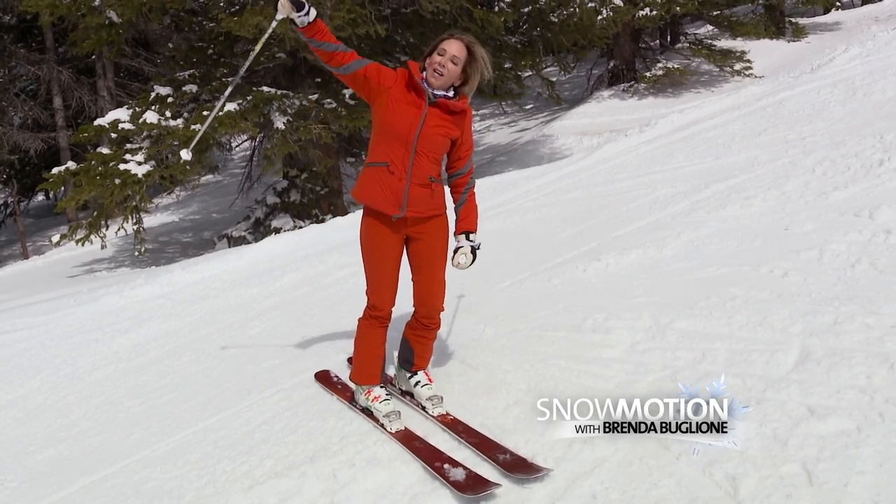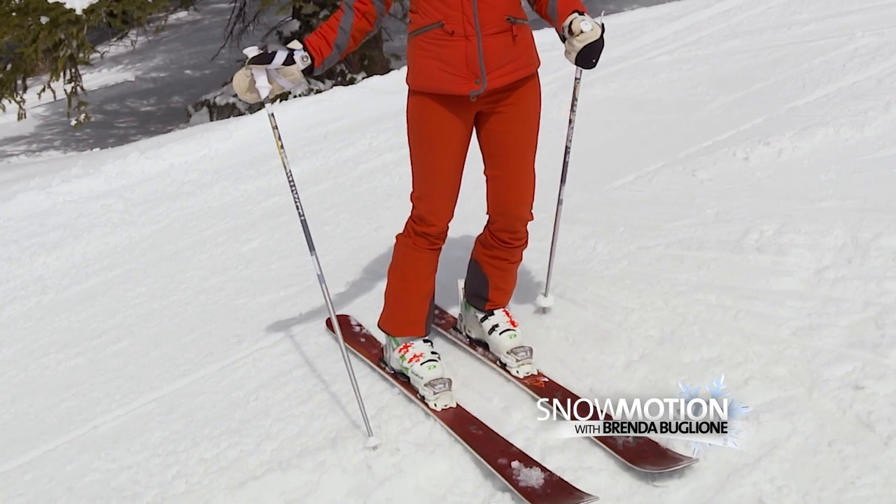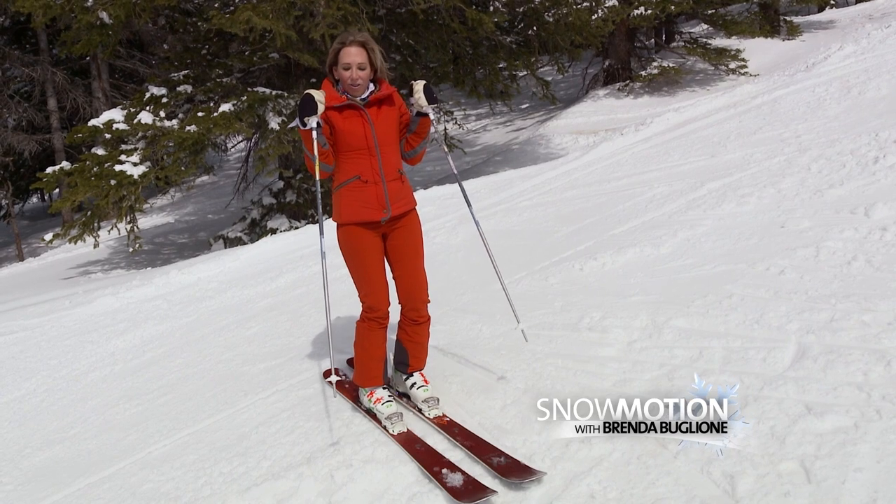If I tip my body and lift my arms, I lose pressure on my downhill ski again. In another bad position, if you hold your hands tight and your arms bent in front of you, it puts me on my heels.